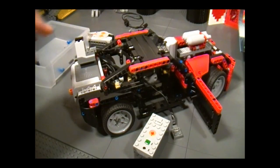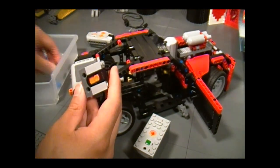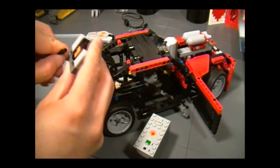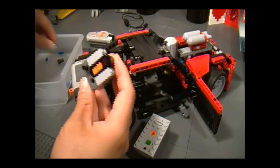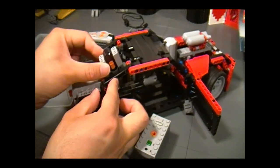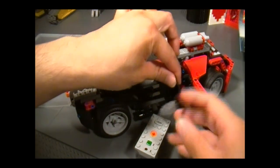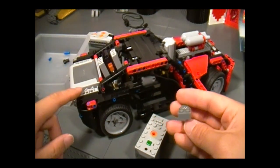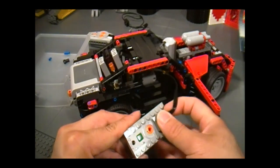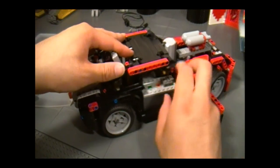Take the wires and run them out through the back window — here's the receiver, and now attach it to the car. All you need is two black pegs — stick it in there, and you can attach this anywhere as long as the receiver isn't blocked. The wire from the receiver can hook up to either the AA battery box or the rechargeable battery box, and if you're using AAA, you can attach it over there too.